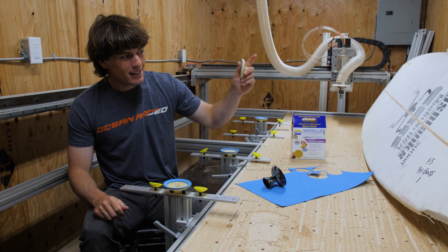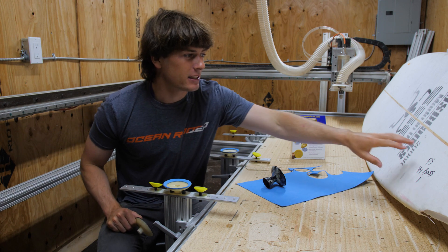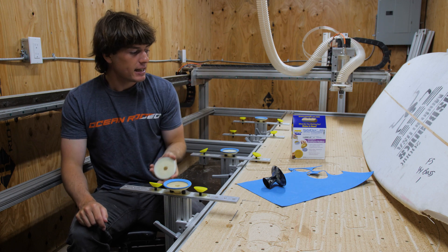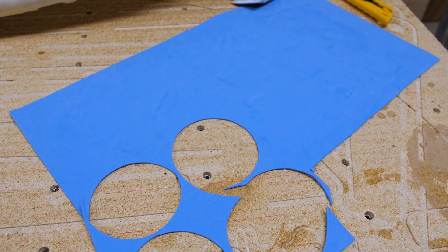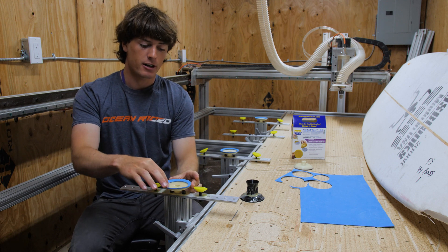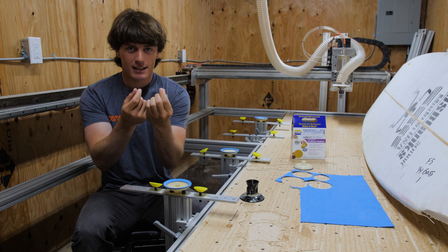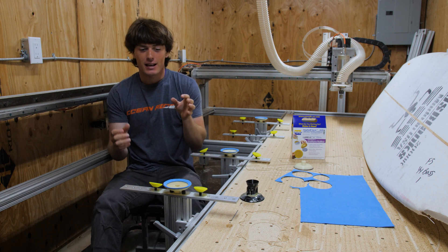They weren't leaking any air until I put a surfboard blank onto them, and then they started leaking air. I think it's because the foam is kind of porous — there's lots of little crevices and cracks — so air was able to leak through under the seal of the suction cups. To fix that, I took this super thin sheet, maybe 2mm thick, of EVA foam that I found at the dollar store, and I cut out a ring shape to go around the perimeter of the suction cup. That way, when I suck the board onto the suction cups, the foam is being pushed into any of the little cracks, and so it actually seals them.